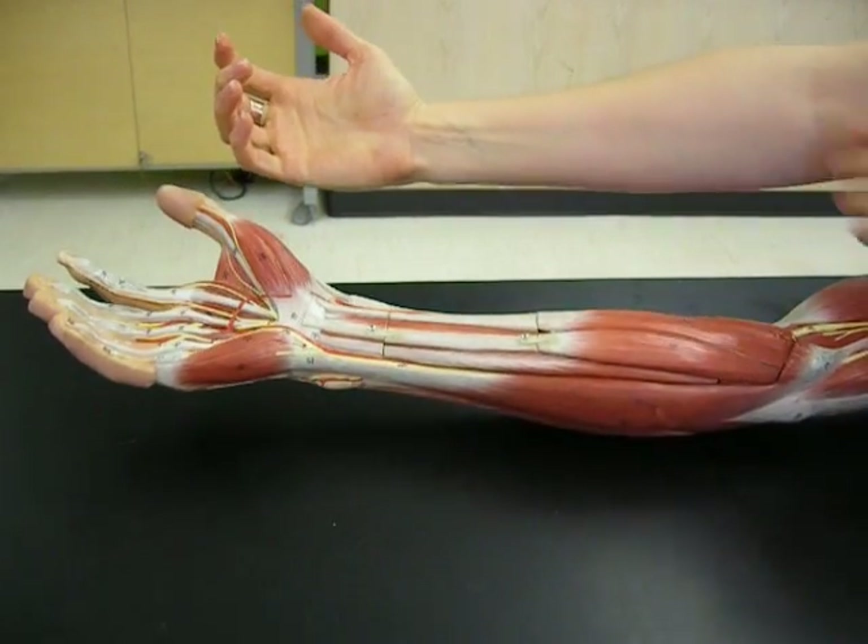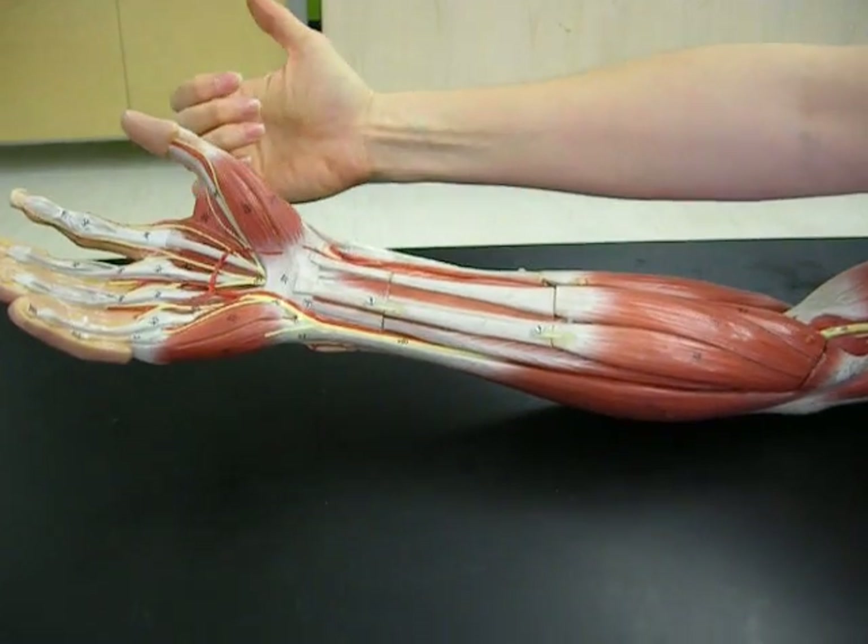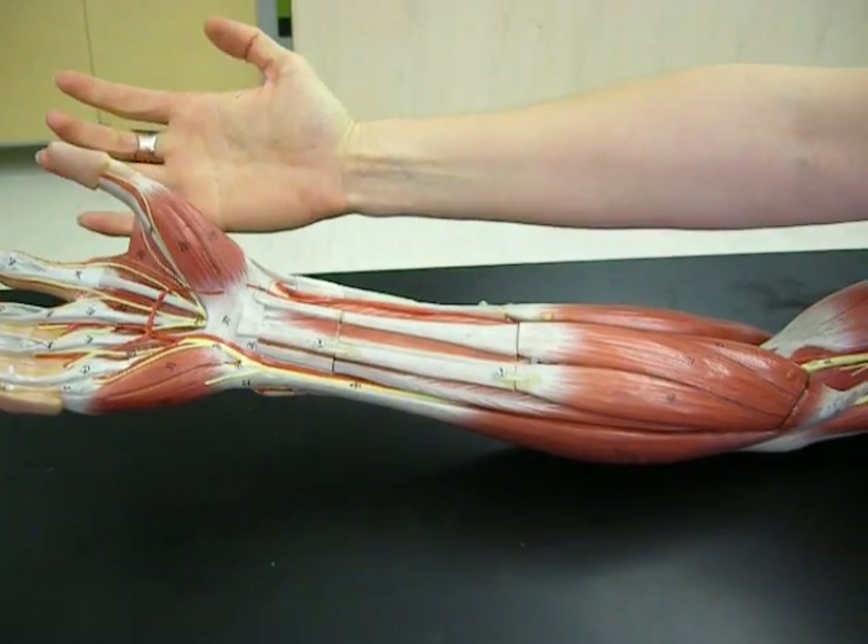This video will be about the muscles of the forearm, or the antebrachium. We're going to start right here on the thumb side. Remember, the thumb is called the pollux.